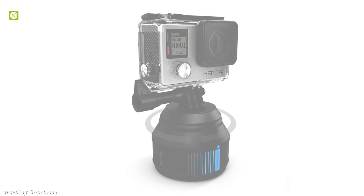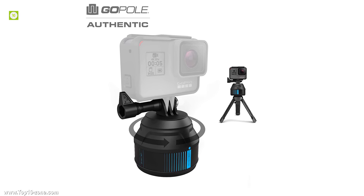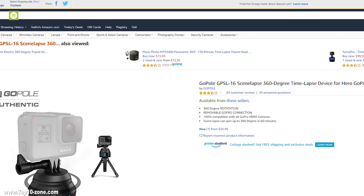Expand the way you use your GoPro with the Synlapse 360-degree timelapse device. With average customer reviews on Amazon, you can get this product at around $35.